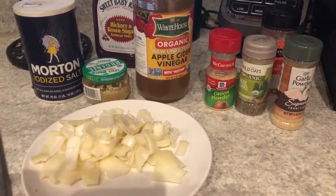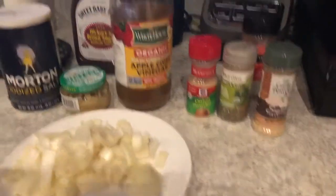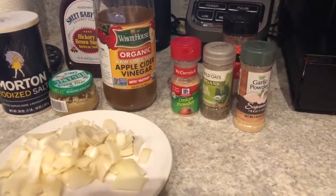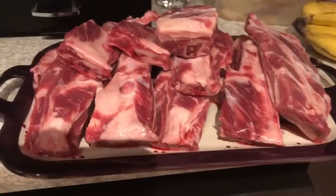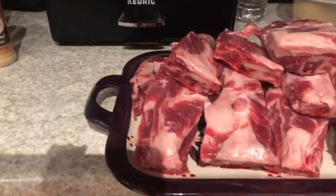Alright, so here's the ingredients that I'm going to be putting in my boiled water. I have some salt, garlic, apple cider vinegar, onion powder, garlic powder, basil leaves, onion, and some crushed red pepper. And of course, my baby back ribs that I've already cut up and cleaned.